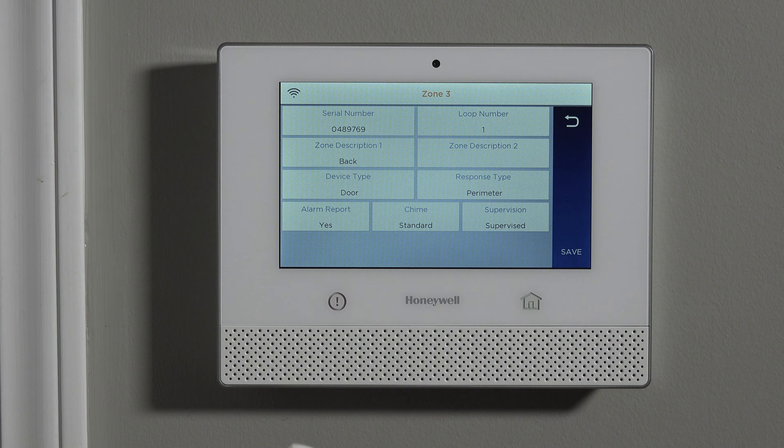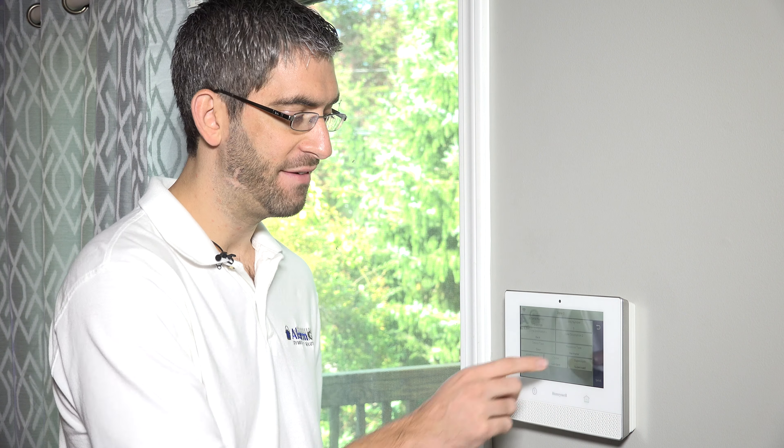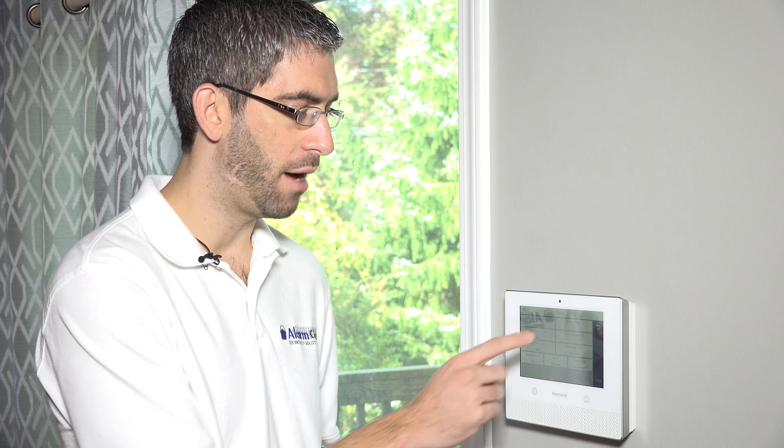Supervision — you want that always set to supervised for a protected zone. It means this sensor will send periodic check-in messages to the system. If a 12-hour period goes by with no check-in messages, alarms, troubles, or faults received, you'll have a supervision trouble, letting you know this sensor may have been damaged or may be out of range of the panel. If it wasn't supervised, you'd never know it wasn't checking in, and you wouldn't know if it had a low battery. So we always recommend supervised.